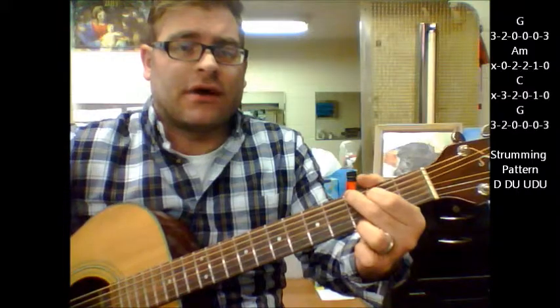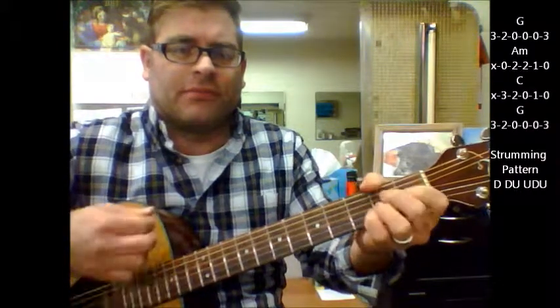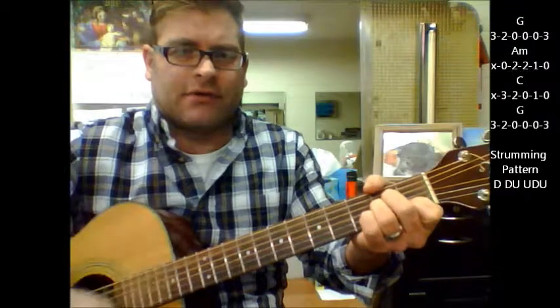As far as the progression of making a simple strumming pattern: down, down, up, up, down, up, down, up. Down, down, up, up, down, up, down, up, down, up, up, down, up, down, up.